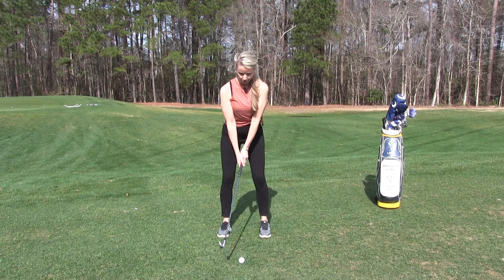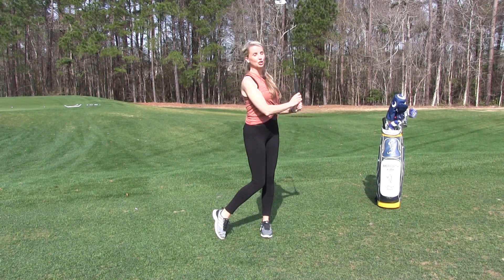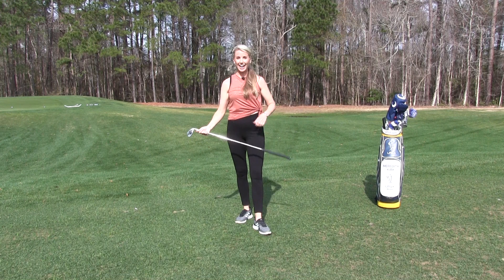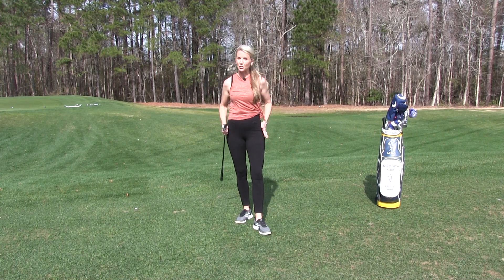So you're going to set up to the ball and give it a swing to see how this feels. If you do this drill correctly, you're going to have a great shot. You're going to have good centeredness of contact, and you're really going to notice your lower body is going to quiet down.